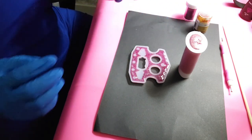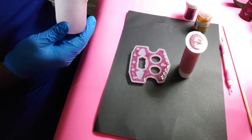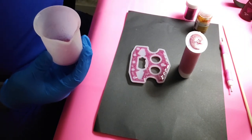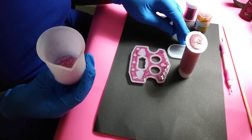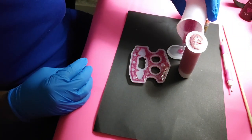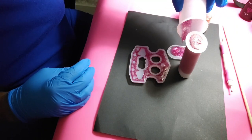Okay, I think that is good. We still have some extra so I'm going to go ahead and pour this little pendant for my daughter because she would definitely love it.